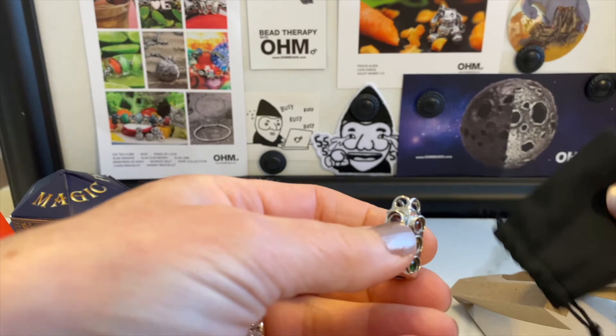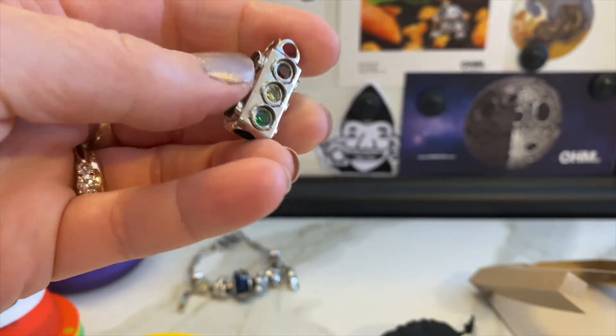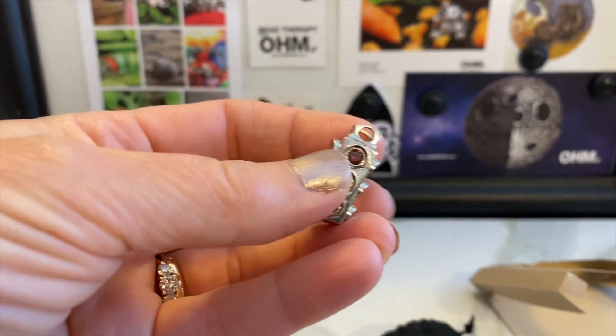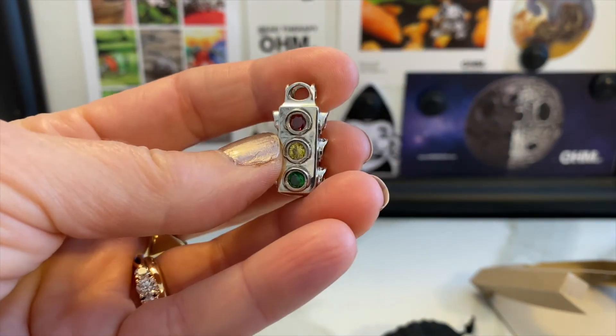This one is still a large bead but a little bit smaller than the other ones. As you can see, there are beautiful three crystals on each side and they face each direction in red, yellow, and green.